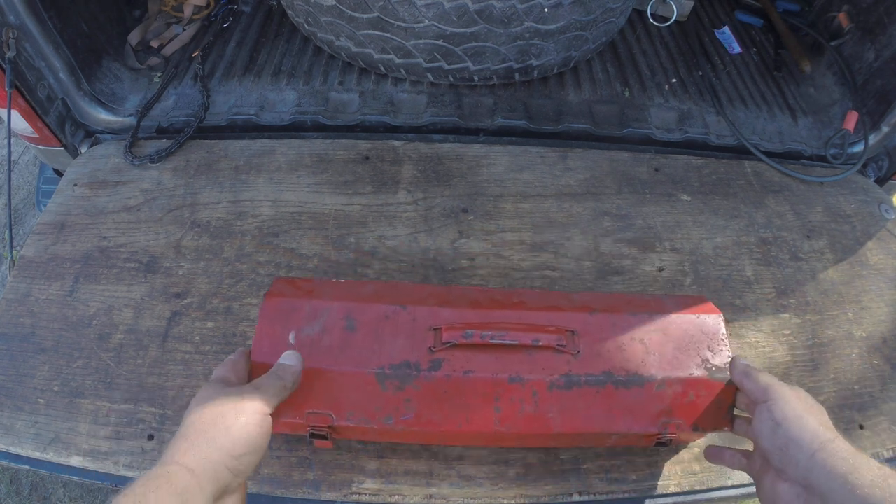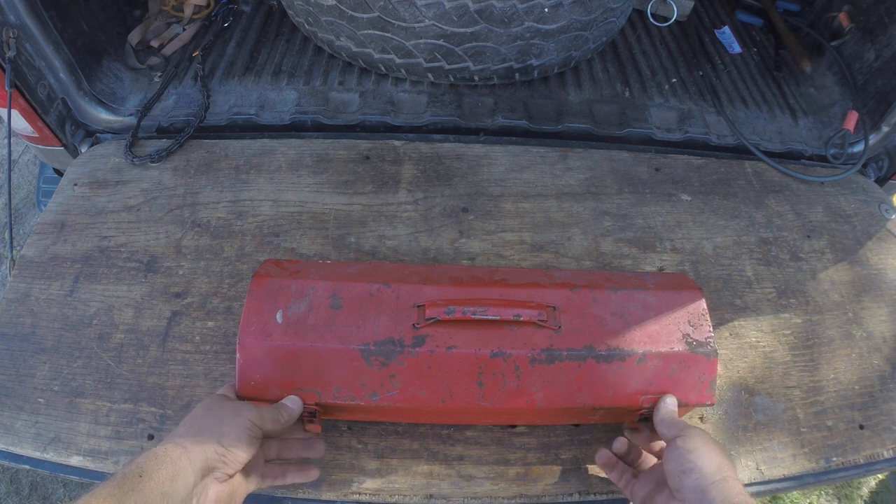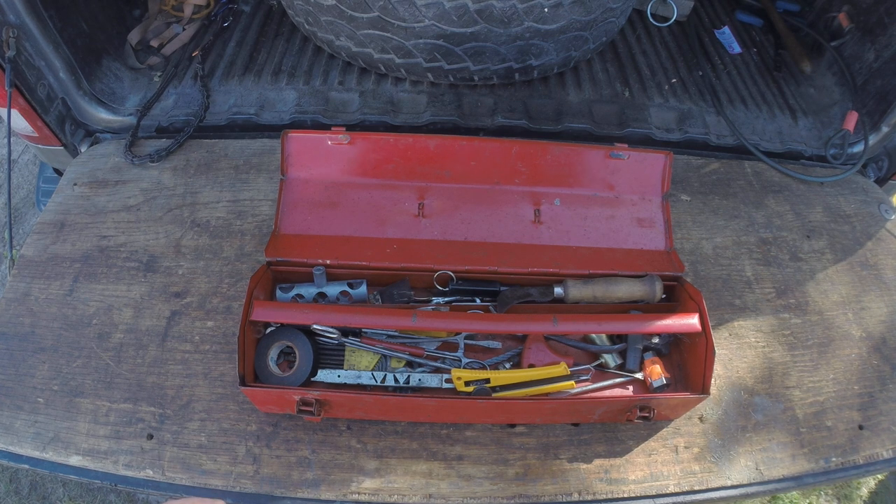Welcome to Tailgate Talk Tuesday. On this episode I'll be talking about my little red toolbox. This is a little box I keep on my truck and it holds all the tools I need for my small engines. I usually have a couple chainsaws or weed whackers or whatnot on the back of my truck, and to keep them running sometimes you need to wrench on them a bit.